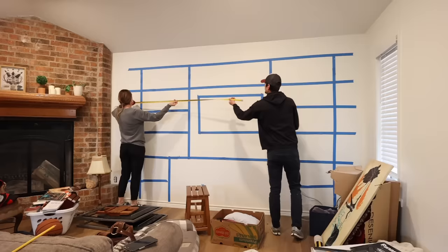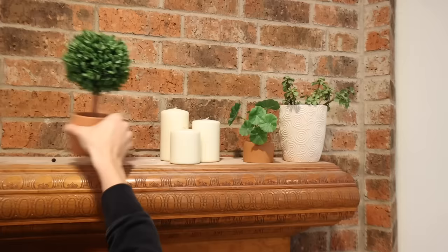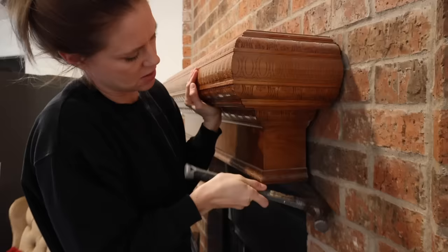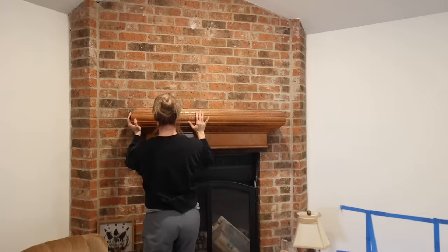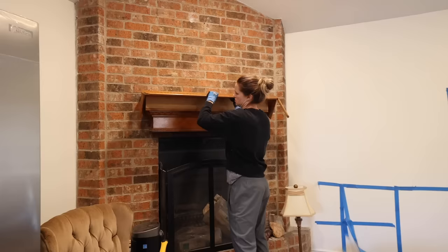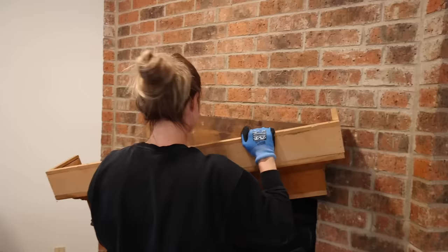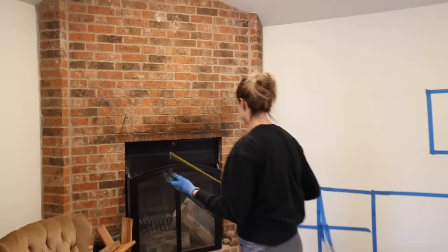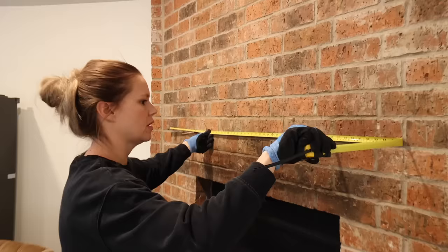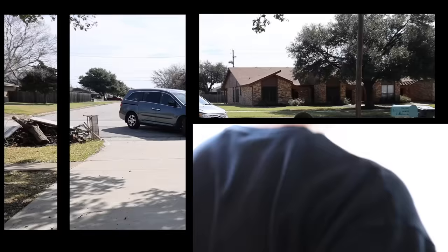After finalizing all the details and measurements for the shelving unit it was time to move on to the mantel. We decided to replace the old mantel — our friends didn't care for it and the stain color and size isn't really doing much for this brick. I'm going to build a simpler, more modern mantel with a stain color that complements the brick much better. Whoever built the original actually built it onto the support attached to the brick, so the only way to remove it was to pull it apart. Once I had it removed I got a better idea of how wide to make the new mantel, and then we were ready to make a trip to Lowe's.